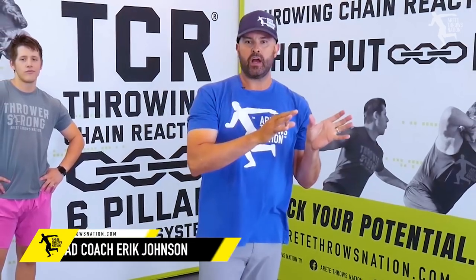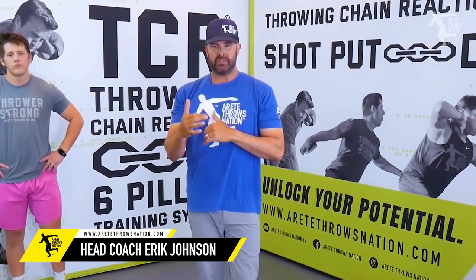What's up everybody? It's Eric Johnson from Meritate Throws Nation. In today's video we are going to talk about more drills, but we're going to talk about how to develop some specific strength for your throws — easy ways to add it to your drills.